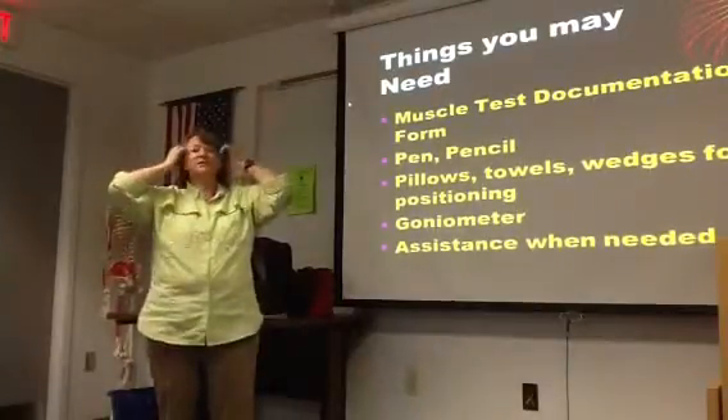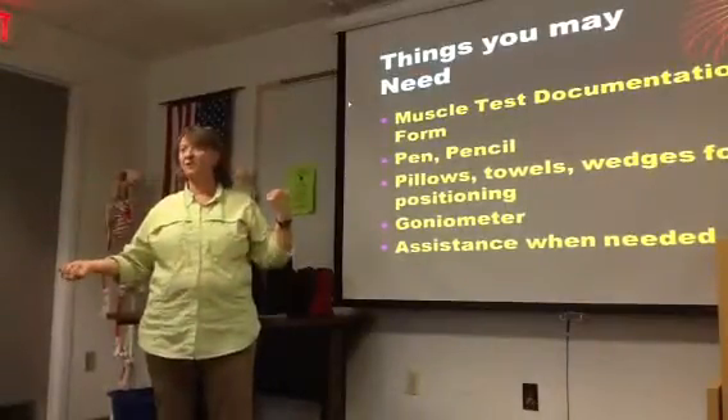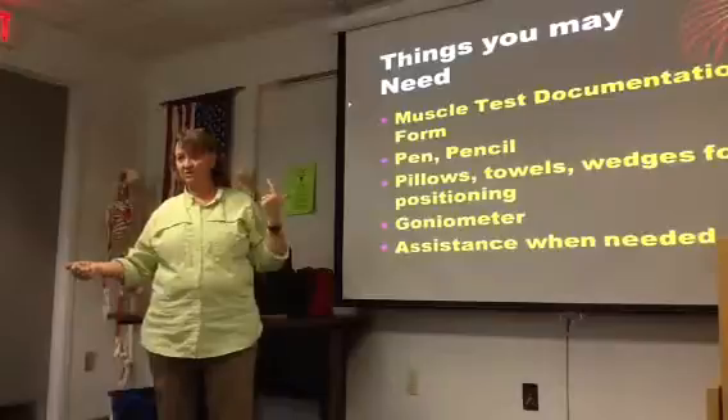Because typically what happens in the clinic is you do an evaluation and treat two more patients before you've got time to sit down and write all this stuff down. So don't assume you're going to remember range of motion, don't assume that you're going to remember your manual muscle testing.